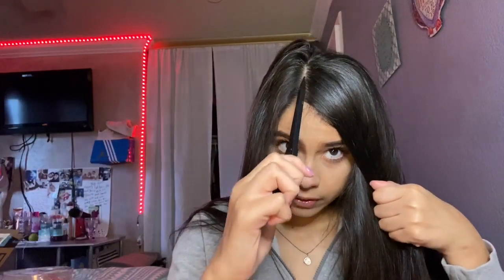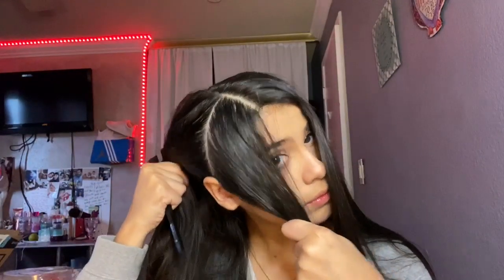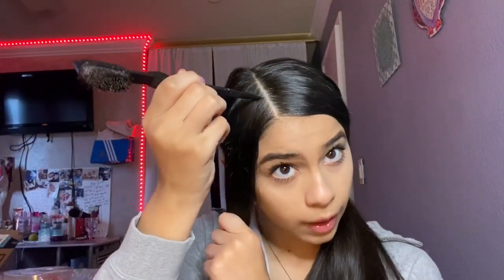You're gonna want to part right here, then make that part. I'll take my pointy edge brush and part like behind my ear. Now I'm taking a hair tie and wrapping it around. Now we're gonna focus on this section here. I'm taking some gel and making sure that's good. Now I'm gonna take my gel again and part down.